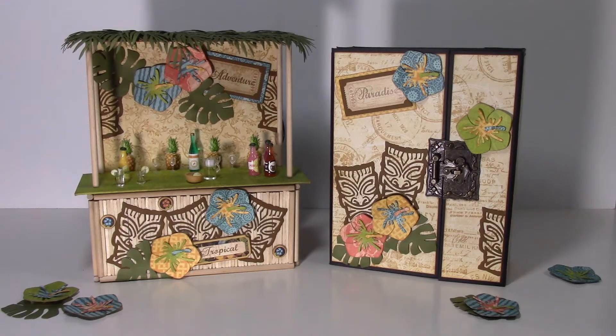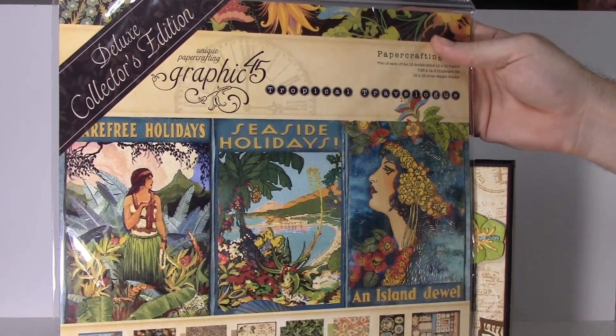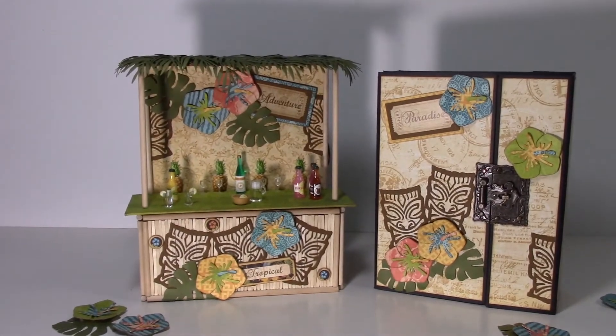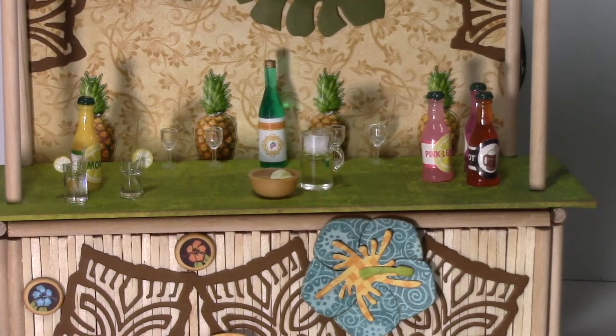Hey, this is Melissa with Web of Creativity, and today's project I'm sharing is a tiki hut with the deluxe accordion mini album. The collection I used was Tropical Travelogue by Graphic 45 — it is a perfect paper collection for this project. What we got here is a tiki hut with some cute miniatures: alcohol, beer, lemonade, wine.